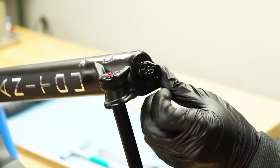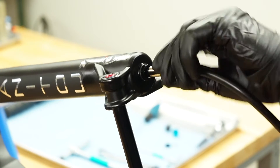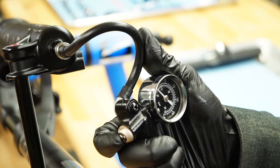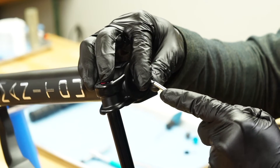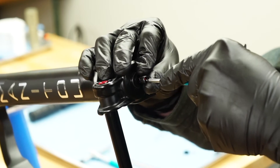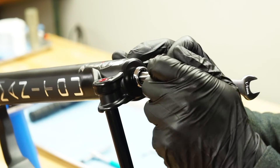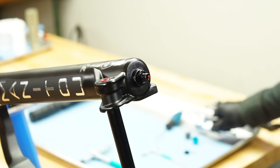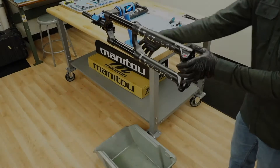On the bottom of the left leg, unscrew the air cap and attach a shock pump. Note the air pressure, then depress the pressure bleed button until the pump reads zero PSI. Depress the Schrader valve a few times with a 2 millimeter hex wrench to ensure all air is released. Use a 14 millimeter box end wrench to loosen and remove the lock nut, and use an 8 millimeter socket to hold the rebound damper rod in place while loosening the nut.